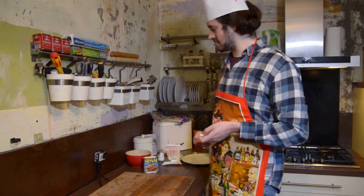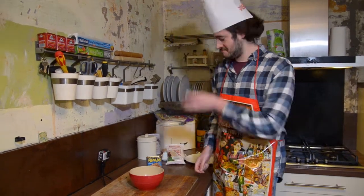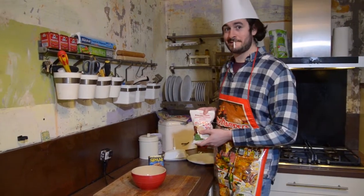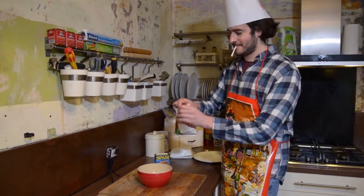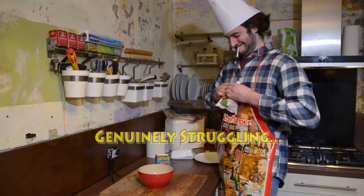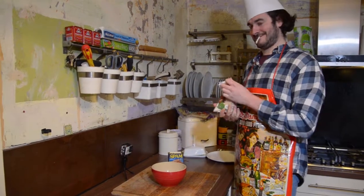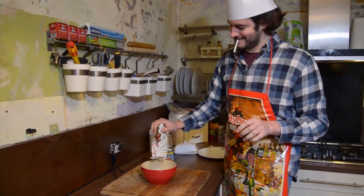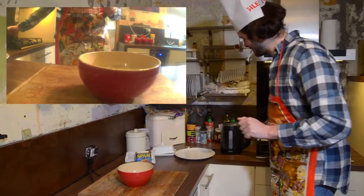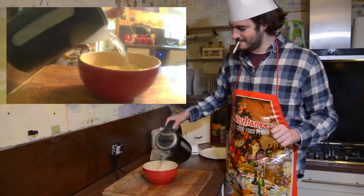Now, in order to cook your smash, you will need a bowl, a kettle full of hot water, and a bag of smash. Open it up like so, pour that in there. Take your kettle of hot water. In it goes.